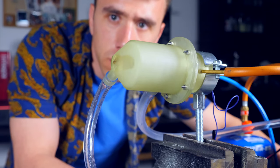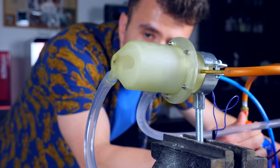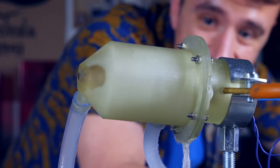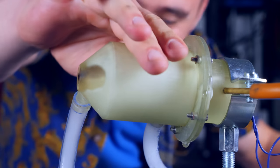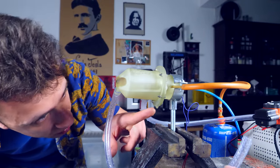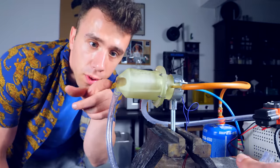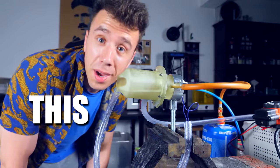Time to connect this. We have leaks. But it worked. We have a leak here at the base where it's not protected by the water, but all the rest of the engine — even the nozzle, the little hole that is here — is doing pretty well. I think this might actually work.